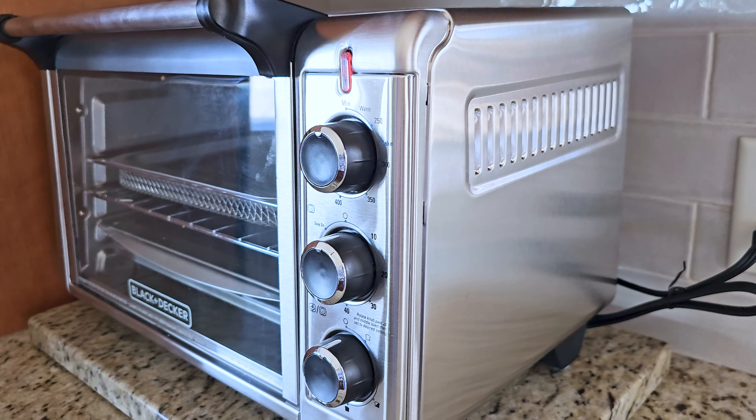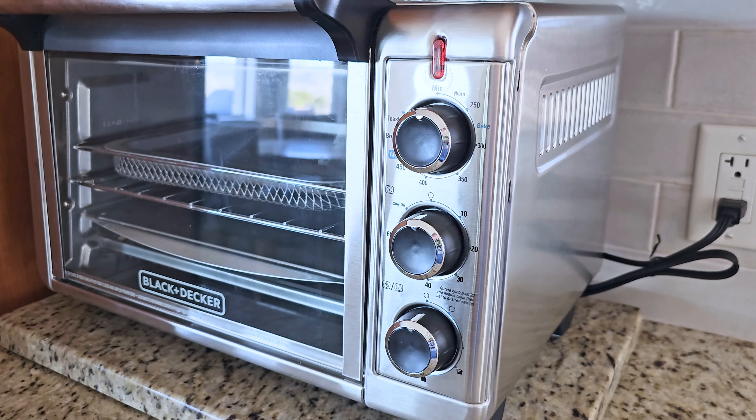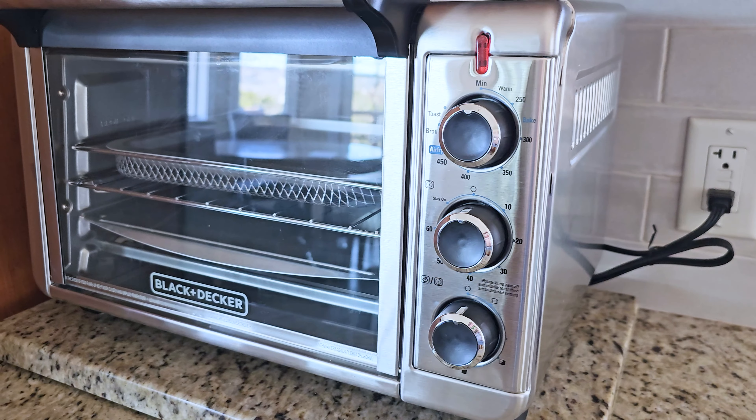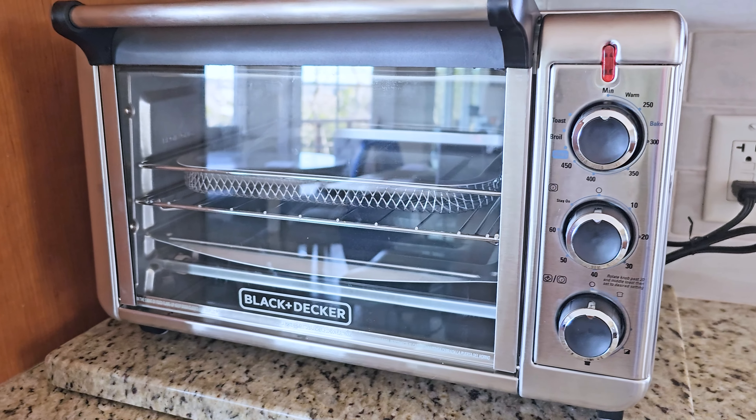If you like your toast not very toasted, that's at the top. Then you have more of a middle range, and at the bottom is where you have the darker toast. So you have lots of options. I did want to correct myself — the timer is actually a 60-minute timer. You just have to go past the 20 and then come back, and that will set your timer.